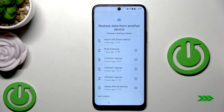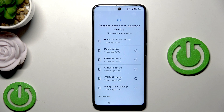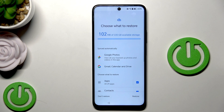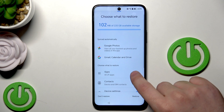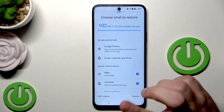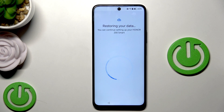Now we have 'Restore data from another device' - that's the thing we wanted. Here I have a list of backups I made before. I'm going to select the backup of our Honor. Now choose what you want to restore - you can restore apps, contacts, device settings, and call history. Google Photos, Gmail, Calendar and Drive will be synced automatically. Simply click on Restore once you have selected everything you want.